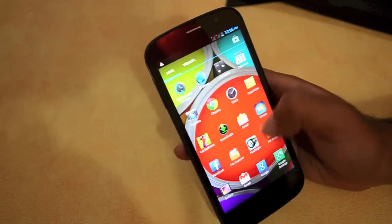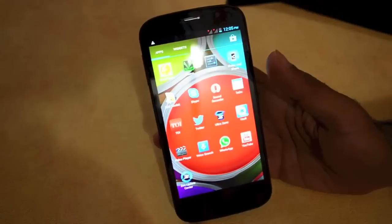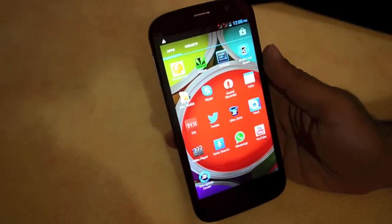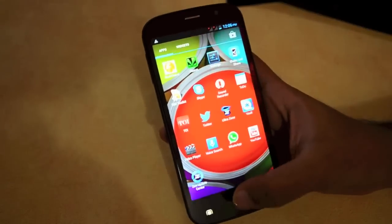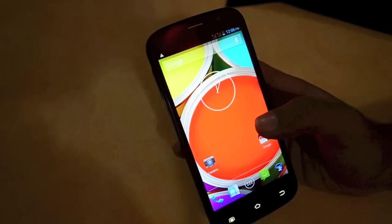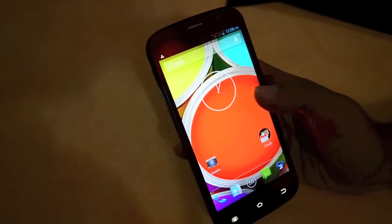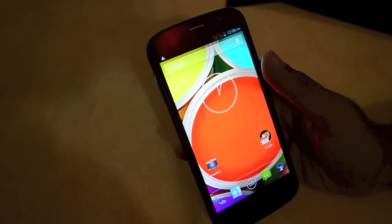So there you go, that was the unboxing of the Zen 701 Full HD and a quick overview of the intro sequence and boot-up. We'll have the full review up for you very soon over on PhoneArena.com. If you enjoyed the video, please hit the like button and don't forget to subscribe to our YouTube channel. Thanks for watching.